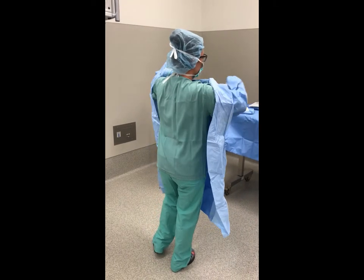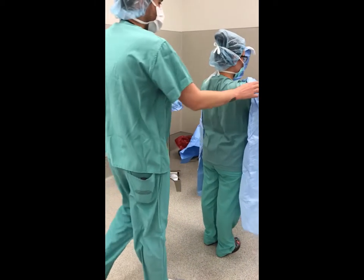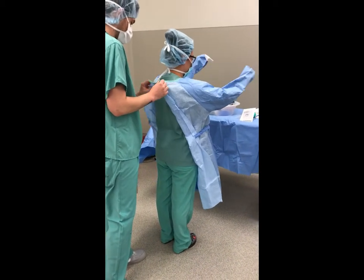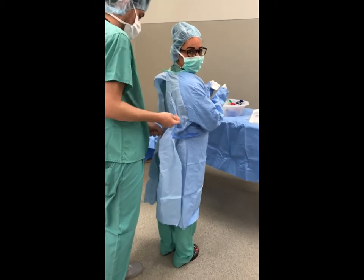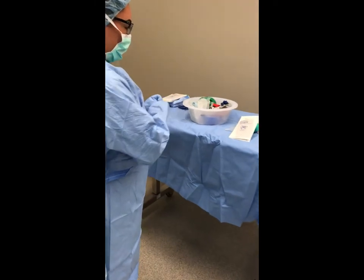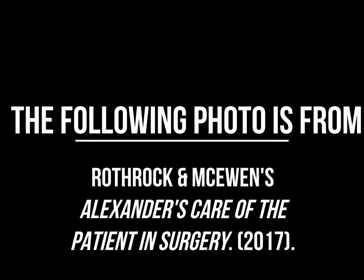Slide both hands into the open arm holes, keeping the hands at shoulder level and away from the body. Push the hands and forearms into the sleeves of the gown, advancing the hands only to the proximal edge of the cuff. The circulating nurse will pull the gown over the scrub person's shoulders, touching only the inner shoulder and side seams, and will secure the neckline and tie the waist, touching only the inner aspect. The neck and back of the gown should be completely fastened by the circulating nurse before the scrub person dons gloves, to prevent contamination from flapping of the gown.